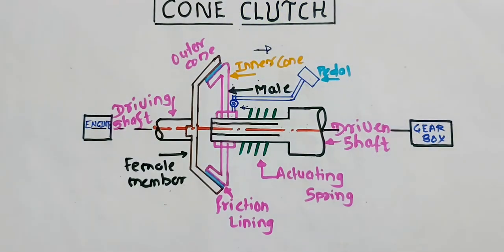This type of clutch is very frequently used in boats, racing boats, or racing cars. Why are these used in racing boats? Because gradual engagement and disengagement is required when shifting the gear. So that's why it is very vastly used in racing boats or racing cars.